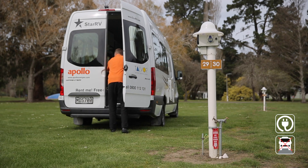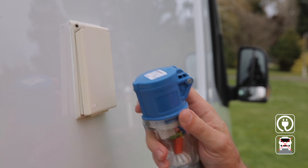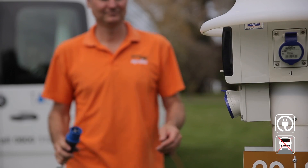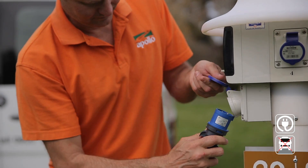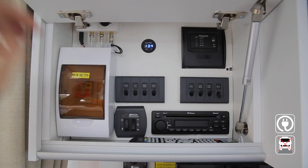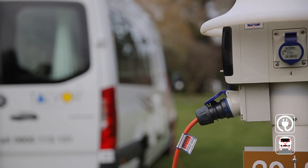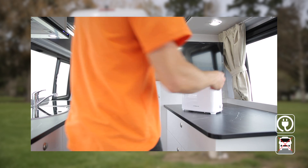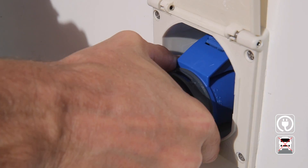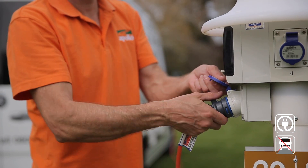To connect your RV to the campground power, first you'll need your extension lead which will be stored at the back. Lift the cap and plug into your RV, then insert the lead into the campsite and turn on. All paid campgrounds will have 16-amp outlets. Make sure the circuit breaker is in the on position. When ready to leave, turn off all appliances prior to disconnecting. Use your thumb to release the lever, pull the lead out, disconnect and store it before moving your RV.